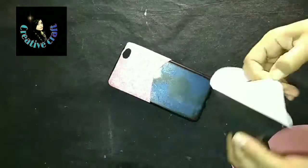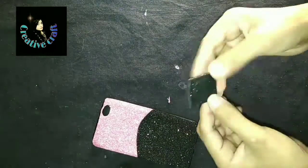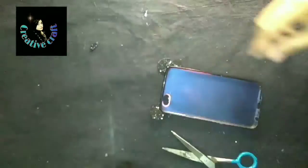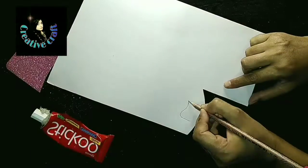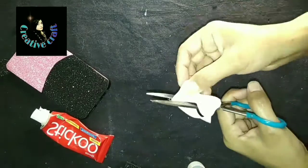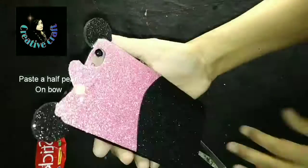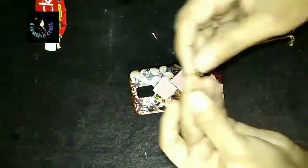Be careful while applying it. I had cut two circles using the black glitter sheet and then gave them the shape of a bow, combining them with the sticker on top of the mobile case. You can use pink color or black color — this is totally up to you. Here I had pasted a small half pearl in the center of the bow, and we are done with it.